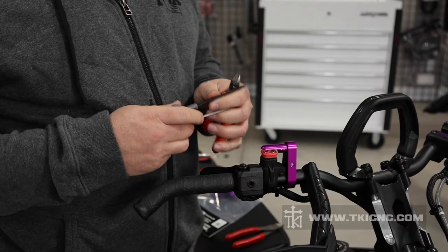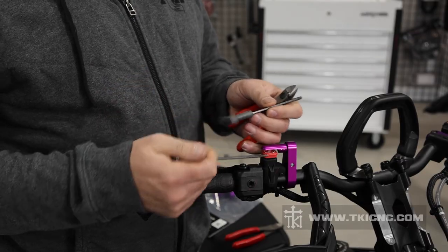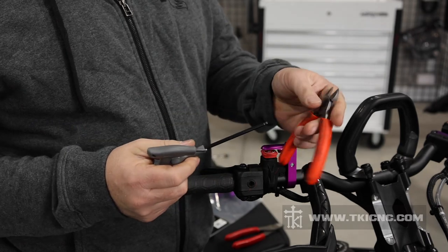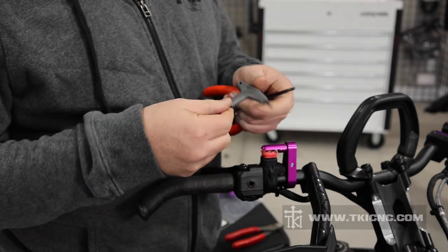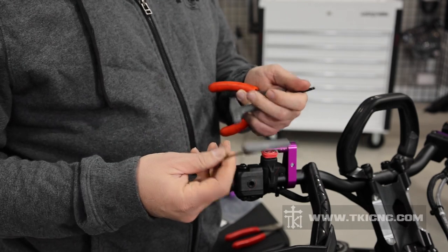It uses all the factory hardware, and we get rid of the plastic block that is on the sled from the factory. So with that, let's get started. For this install, we're going to need a couple Allen wrenches and then a good side cutters. You're going to need a 4mm and a 3mm Allen wrench.